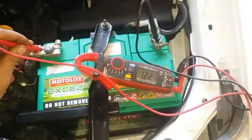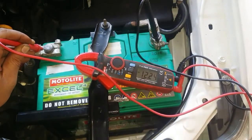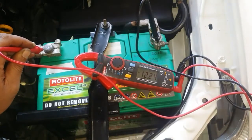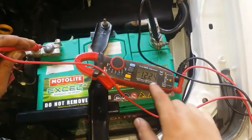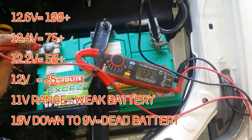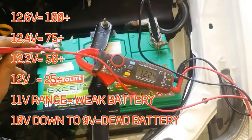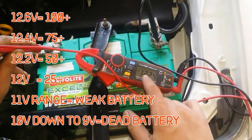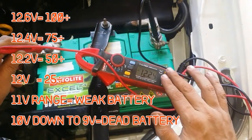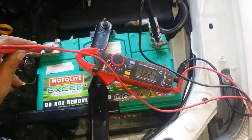Let's go back to this vehicle. On this battery we're only getting a reading of 12.2 volts, and this is a bit weak, but that is not very alarming. What we really do not want to see is 12 volts or below 11 volts. If that is the case, we have a weak battery. However, if you get a reading of 12 volts down to 9 volts, then not only do you have a weak battery, but you have a worn out battery, and in most cases you're going to have to replace that battery.